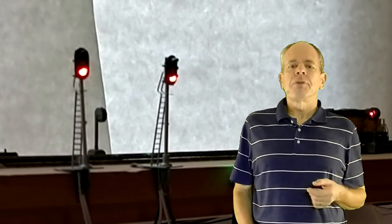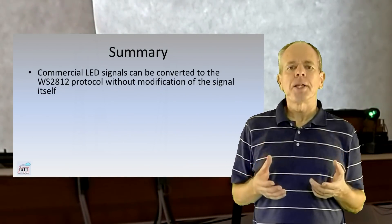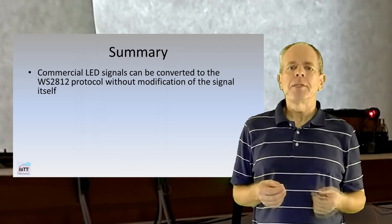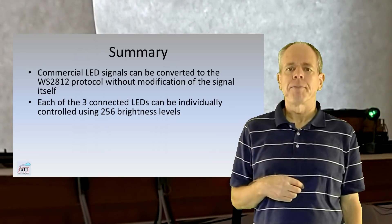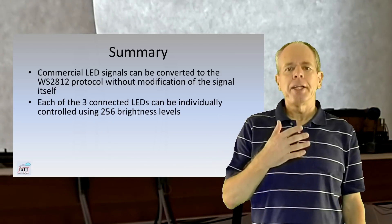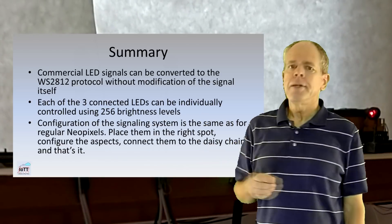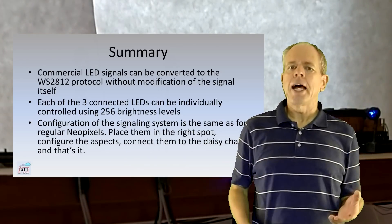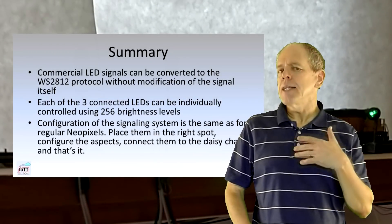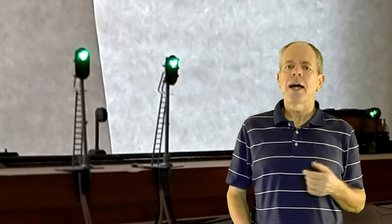Let's summarize what we learned during this simple exercise. Commercial LED signals can be converted to the WS2812 protocol using driver PCBs that can drive three LEDs — no modification of the signal itself is required. Each connected LED can be individually controlled using 256 brightness levels. Configuration of the signaling system is the same as for regular NeoPixels: place them in the right spot, configure the aspects, connect them to the daisy chain and that's it. The same is true when you have to make changes later on — you can move the signals around in the web browser as you change the sequence in the daisy chain.